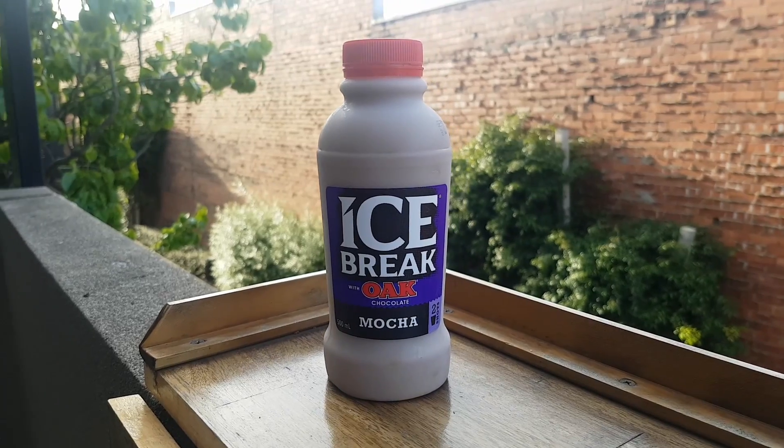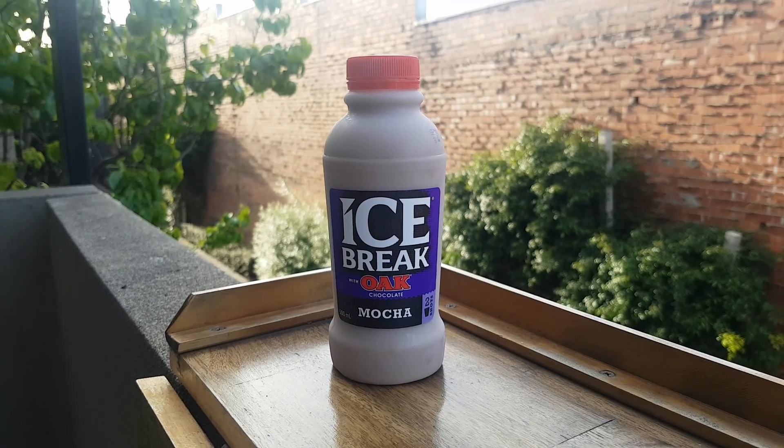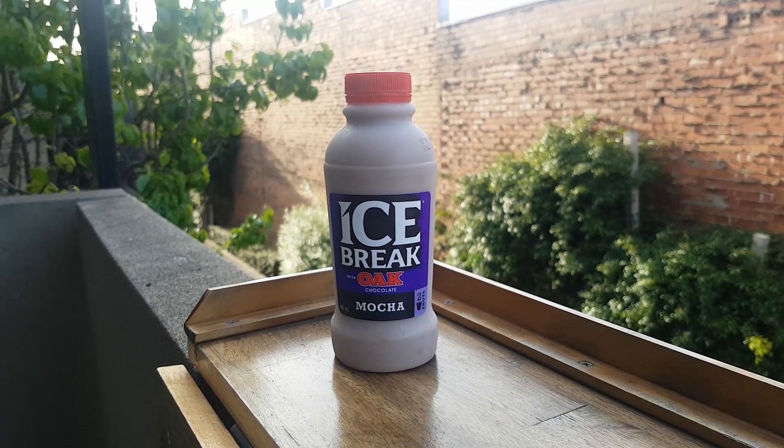Today we're trying Ice Break Mocha with Oak Chocolate. Personally I believe the correct pronunciation is 'mocha', but it's quite widespread here in Australia that people pronounce it 'mocha'. It doesn't have a K in it — it's 'mocha'. That's one of the only pronunciation things where I agree with Americans.